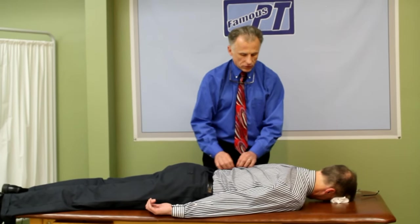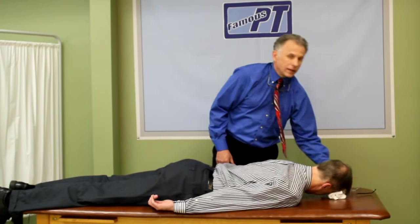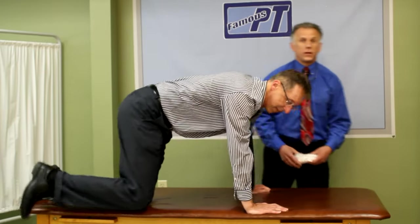It's a little controversial as far as the studies go — how effective is it? I'm not going to get into that, but there is some controversy, and that's why some physicians do not recommend going to a chiropractor, or they don't like physical therapists doing grade 5 mobilizations.